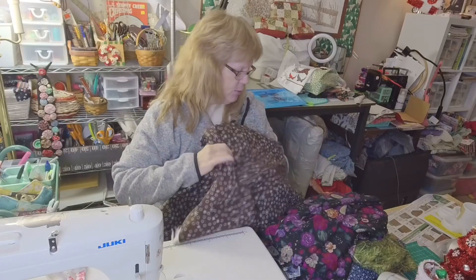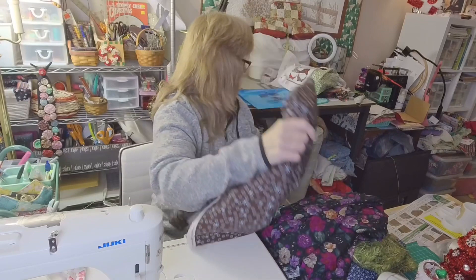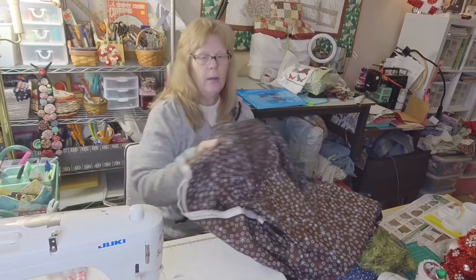So that's that for the thrift haul. I had other stuff but I already put it all away. Thanks for watching.